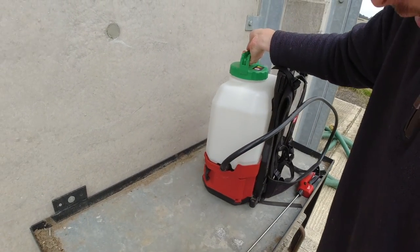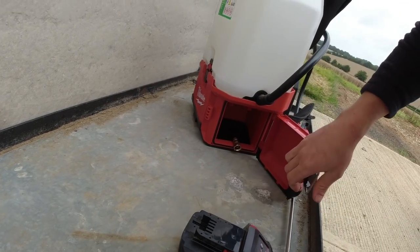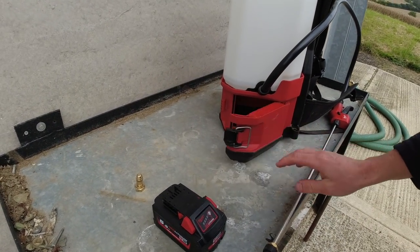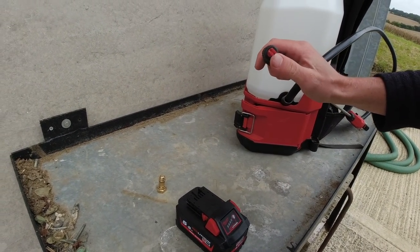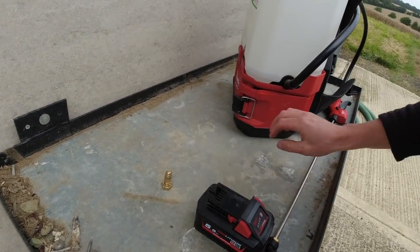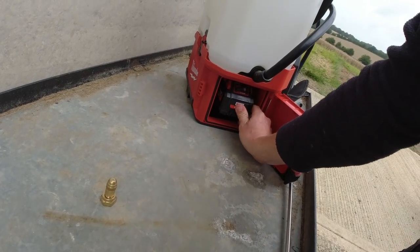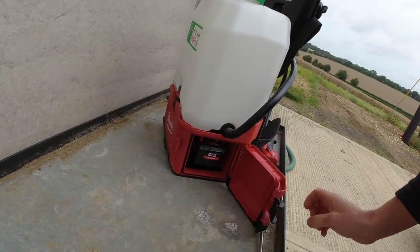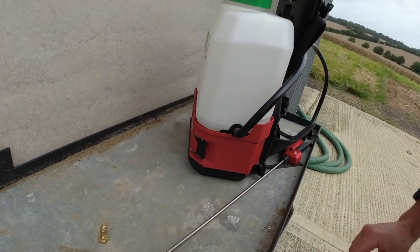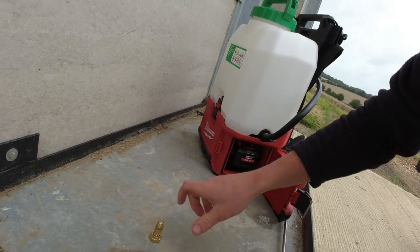It's powered with an M18 battery, and the battery goes in here. There's a straight fan nozzle and a circle fan nozzle. The battery goes in there — that's a five and a half amp hour battery. You can fit the 12 amp hour in there, or you can go down to a two amp hour 18 volt.